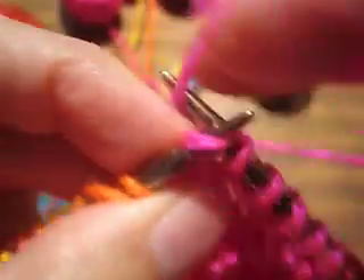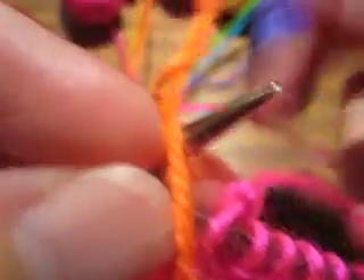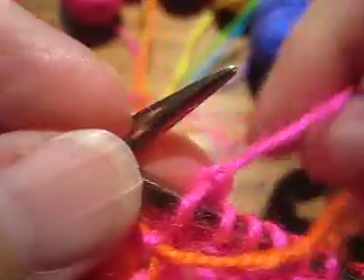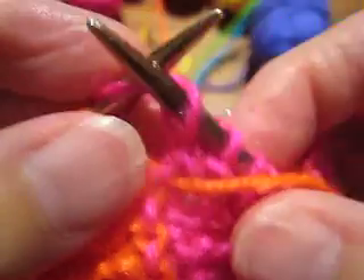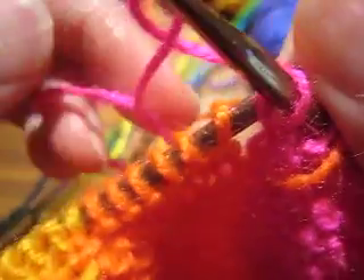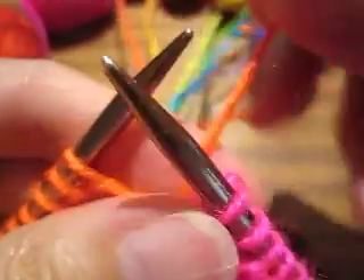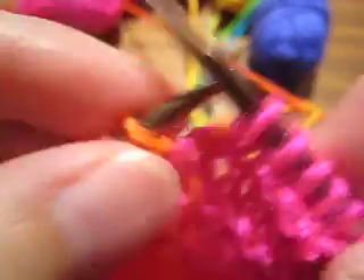Here's my next color change. Same thing: new yarn to the right, old yarn between the needles, and let it fall off to the left. New yarn to the other side, into position so I can knit.